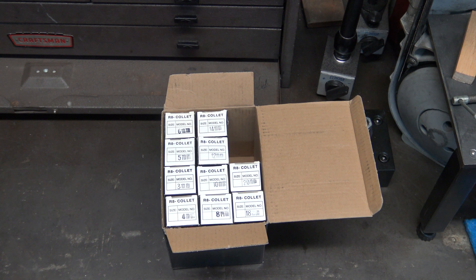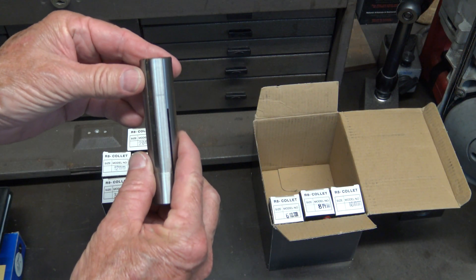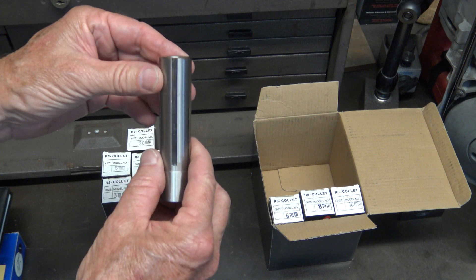A few months ago I needed a six millimeter R8 collet and I don't have any millimeter R8s, so I thought maybe I'd just buy a whole set. I bought a 10-pack and used the six millimeter collet with no problems, but seven out of the ten wouldn't fit my milling machine. The problem is the collet slot is too shallow for my spindle pin.